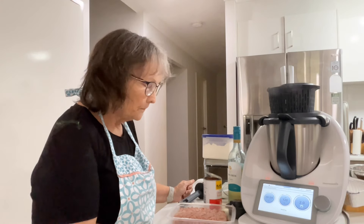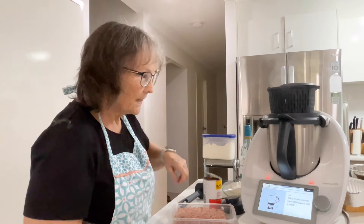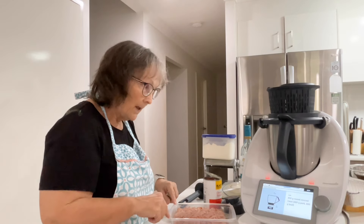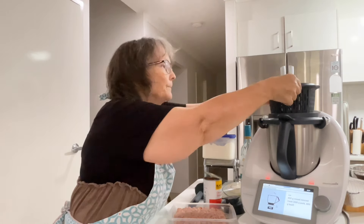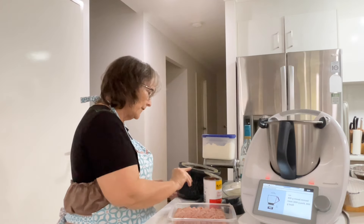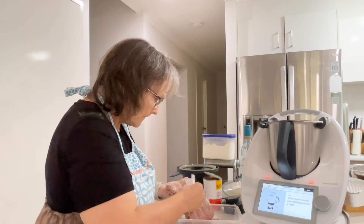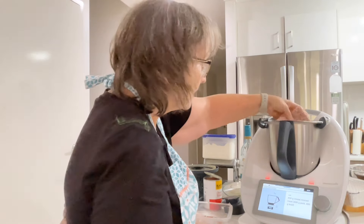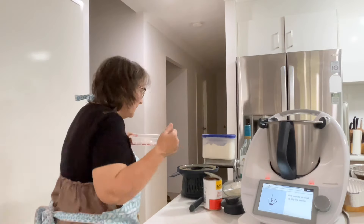We're just waiting for the veggies to finish cooking and then we're going to add the mince. The recipe says 800 grams of minced meat — 400 grams of pork and 400 grams of beef — but I've got a mixed pork and veal mince, 480 grams. Use the spatula to break up any big pieces.